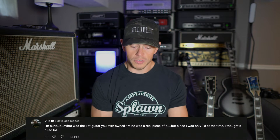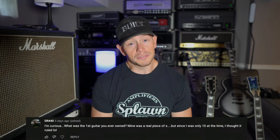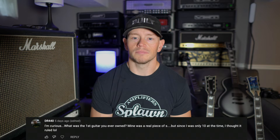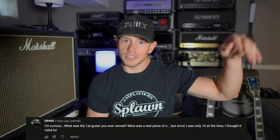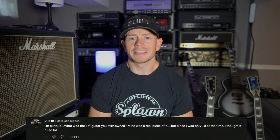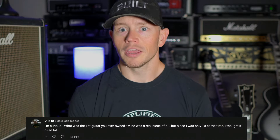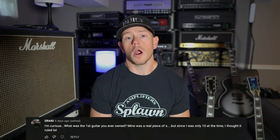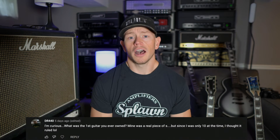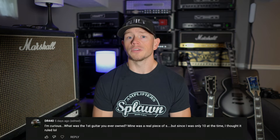DR440 asks: What was the first guitar you ever owned? Mine was a real piece of S, but since I was only 10 at the time, I thought it ruled. Thanks for your question, man. The first guitar I ever owned was a piece of crap acoustic — a classical acoustic style guitar with the open slots in the headstock and the goofy tuners. My grandfather bought that for me. I had been asking my parents for a guitar for over a year and they refused to buy me one, so my grandfather got me one for Christmas. That guitar was absolutely terrible. Even then I knew it was terrible because I had played on my friends' cheap Washburns, and even those were miles better than what I had. But it served its purpose — I learned how to play on that guitar.